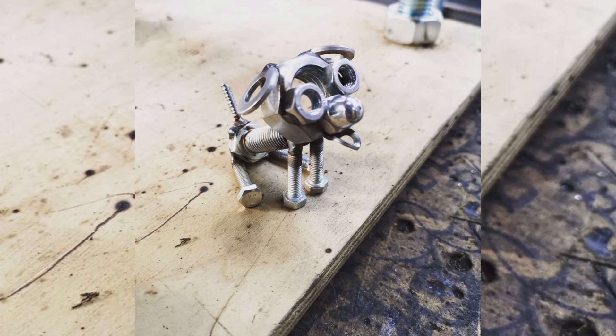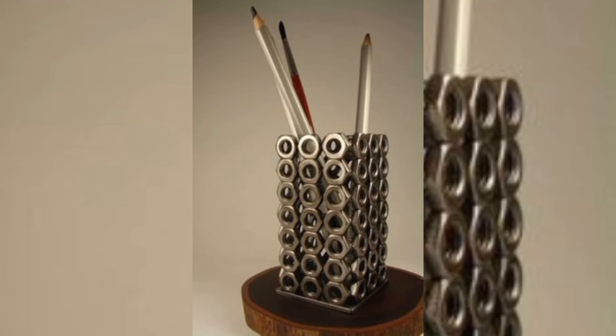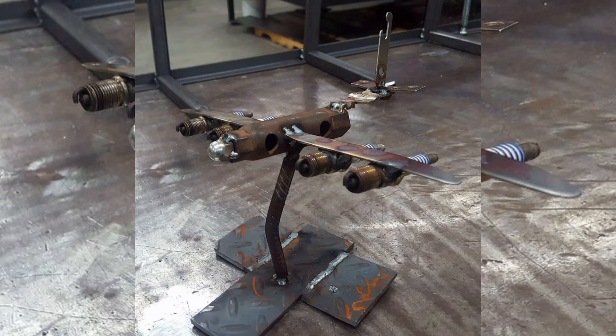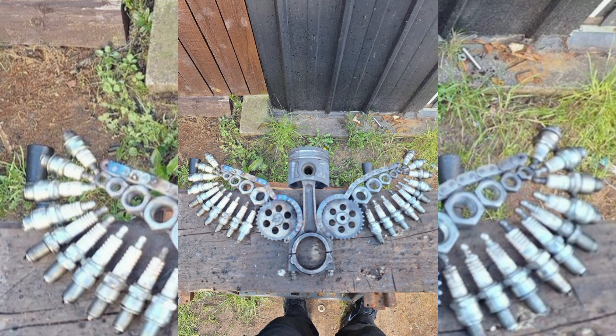We will begin by exploring the types of scrap metal you can use, covering everything from old tools to industrial parts, and how to select and prepare your materials for welding. Next, we will guide you through the design process, showing you how to sketch your ideas, plan your project, and make the most of your materials throughout the build.